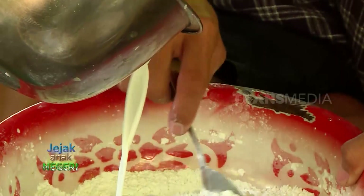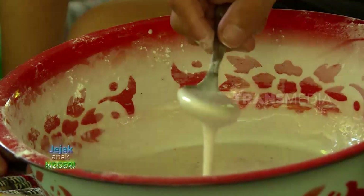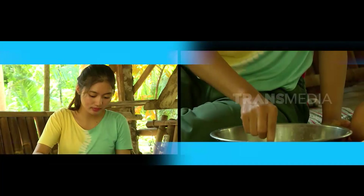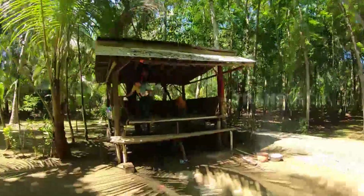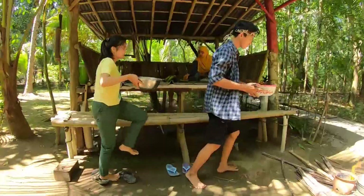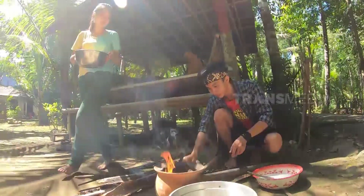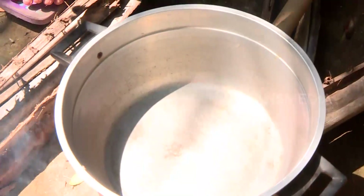Kalau santan sudah jadi, langsung campurkan dengan tepungnya, lalu aduk sampai merata. Keunikan kue yang satu ini adalah dari cara mengolahnya. Olahan pertama, kita harus memasak kedua adonan yang sudah dicampur pewarna sampai mengental dan setengah matang.